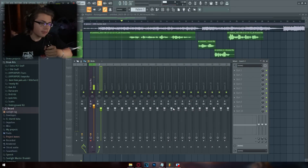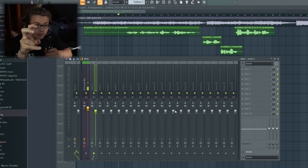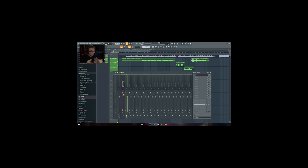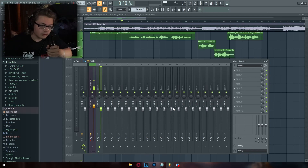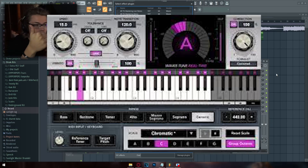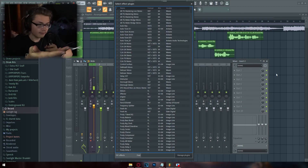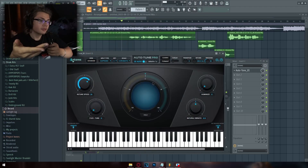Now I'm going to get into how you mix your vocals. The first and probably most important plugin you need is autotune — you cannot get away with a free version of this, it's something you'll need to buy. You can't use the FL Studio version, it's just too limited. I'd recommend either Waves Tune, Antares Autotune, or Melodyne. You cannot use Pitcher.